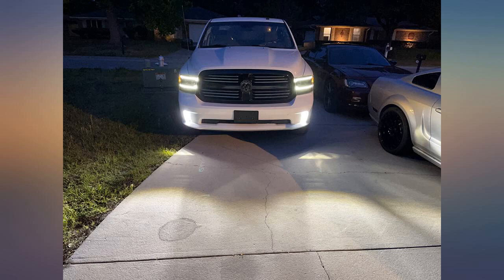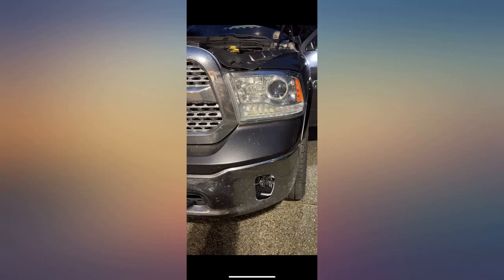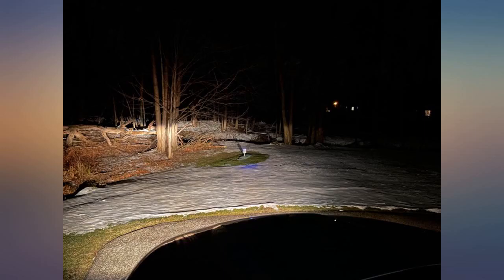I really wanted a blacked out front end. After seeing the DRL option I had to give them a shot. I have a 19 Ram Classic and needed a micro fuse tap for the DRLs. Other than that, install was 1 beer, 20 minutes.